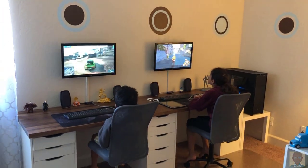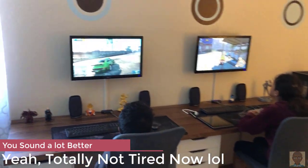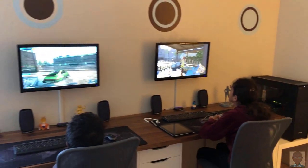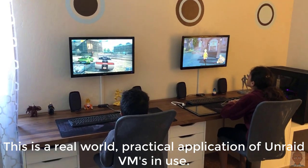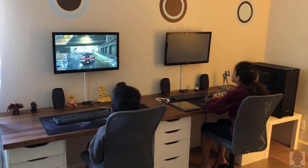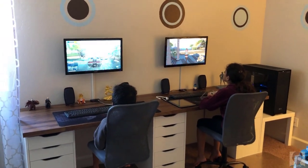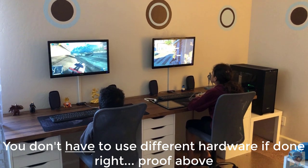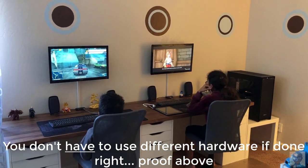Here are the kids playing on the completed system — an Unraid single server with dual gaming VMs. My son's playing a high-end Need for Speed game and my daughter's playing a Japanese anime-style game, both running very well and very smooth. Dual monitors — 24 inch — dual speakers, dual Logitech keyboard and mouse, and also dual 8BitDo controllers. To get that to work I had to do some manipulation of the PCI buses on the server, but it is possible. Unlike what some websites say, you can use the same hardware with Unraid — it just takes a little more to set it up.